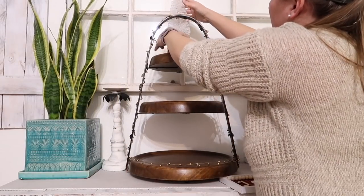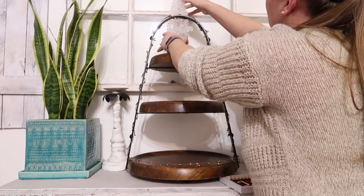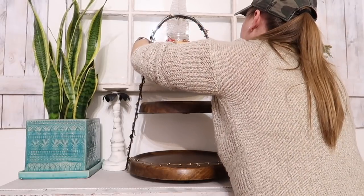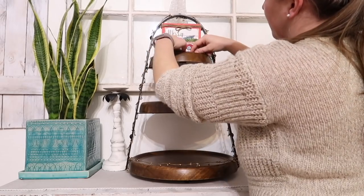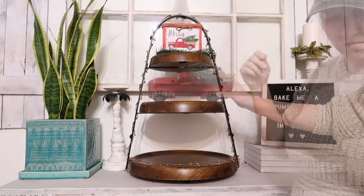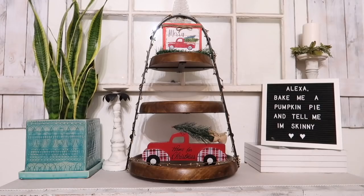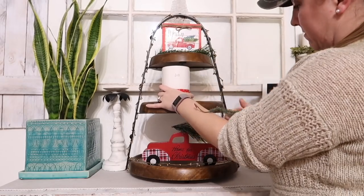Next I'm going to work on my three-tiered tray. This is the tray that stays up here throughout the entire year. I did a video about a week and a half ago on how to style four different types of tiered trays, and I'm going to take all of those ideas and combine them into this one tray — because I'm not going to have five different tiered trays throughout my home; that would be overkill.